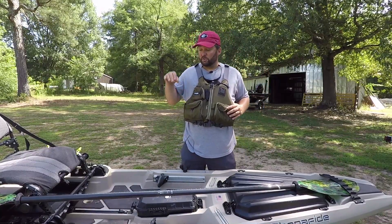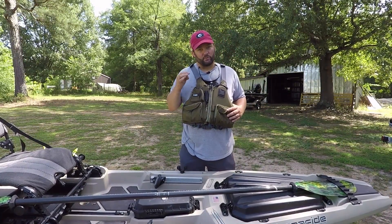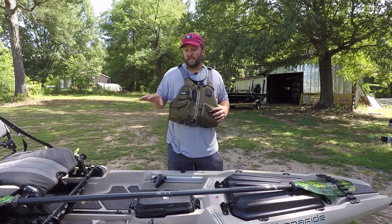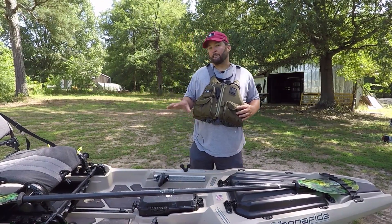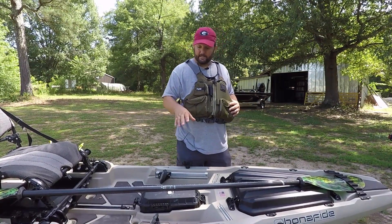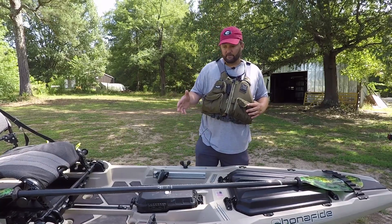What we're going to start out with is the minimum things that you need on a kayak to get out there and go fishing. What I've got here is a Bonafide SS-127. It's probably not a beginner kayak, but I'm not a beginner kayak fisherman. I'm going to talk about the main things that need to be on this kayak in order for you to enjoy it and have fun fishing.